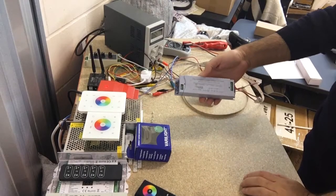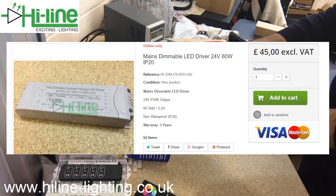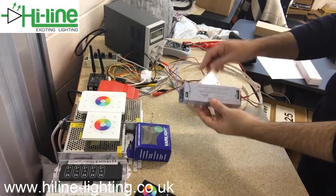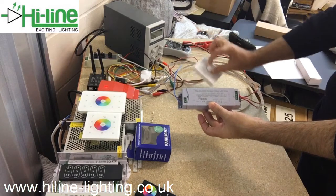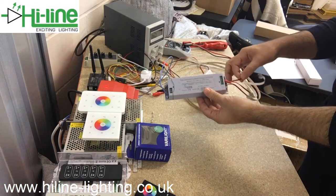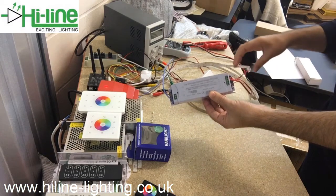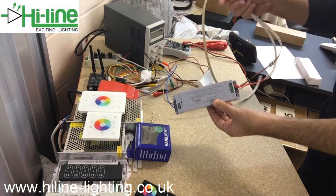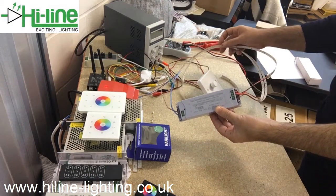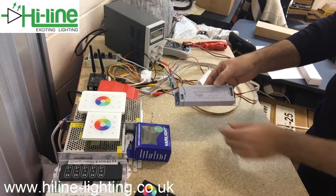Testing here a TRIAC dimmable custom voltage LED driver — a mains dimmable driver with 240 volts input. It can be controlled from a conventional dimmer switch, and the output is a PWM 24 volt output, proper for LED strip lighting. In this example, I connected two meters of LED strip with an approximate load of 30 watts.